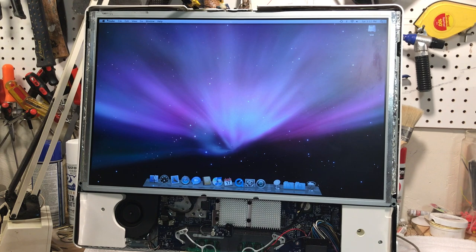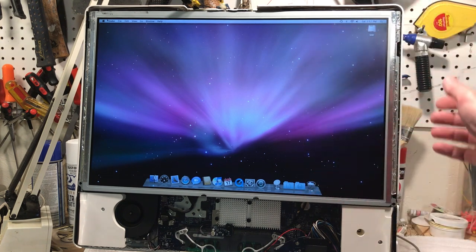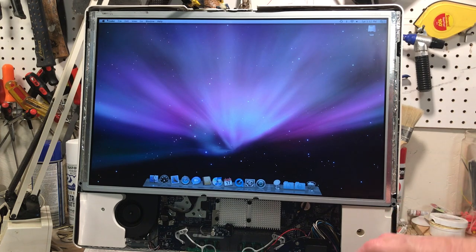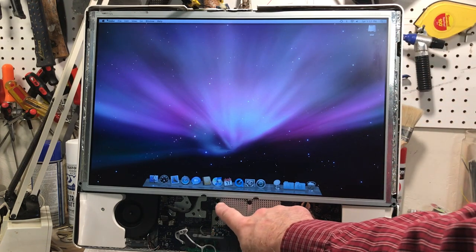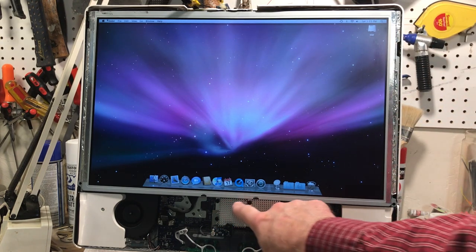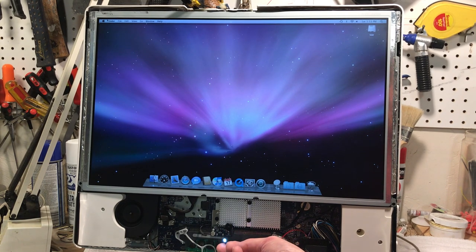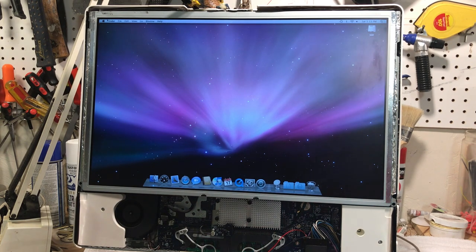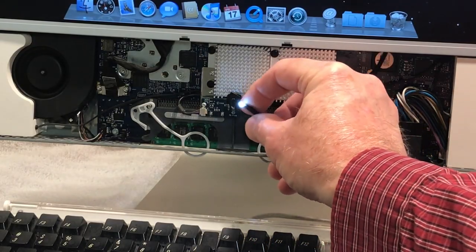This has been quite an adventure with this iMac G5, but we got it all back together and it runs beautifully — nice and cool. We repasted the CPU, the GPU, and the bridge. The bridge does get quite warm, but that's just the nature of the beast. You're probably noticing that little light there — that is the special mod we're going to be doing.